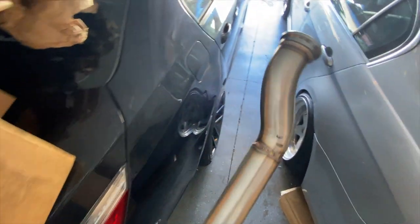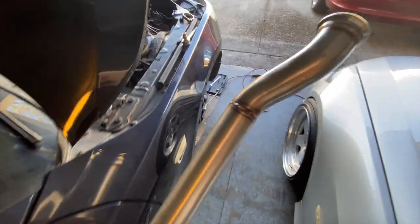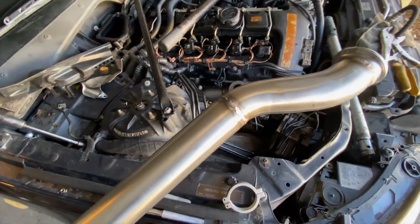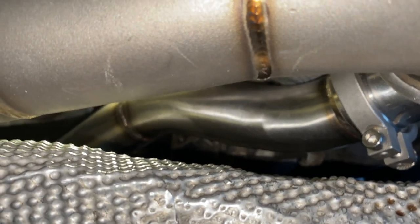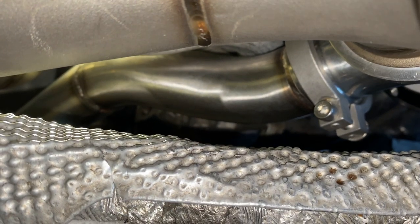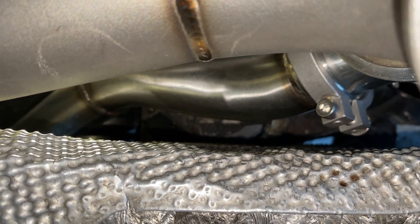I have the waste gate welded up and I'm gonna go ahead and test fit it — hopefully all my cuts and angles and notes I gave to the welder translated well. I'll go ahead and try to stick it on. I have the clamp on and everything is lined up. It's a little bit tight but it fits.